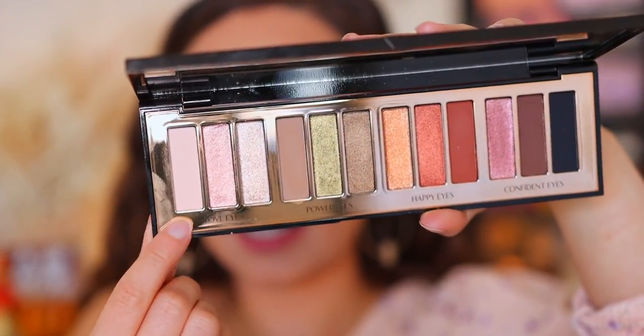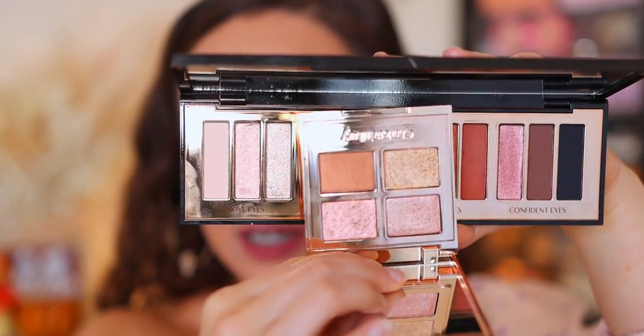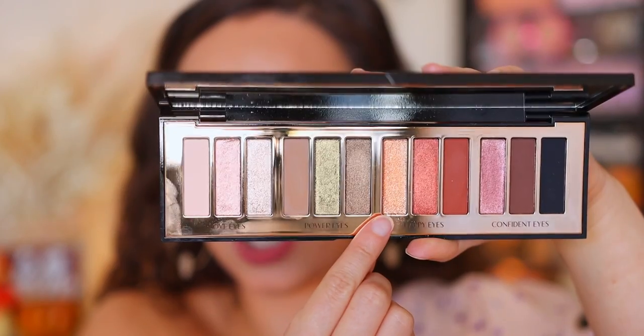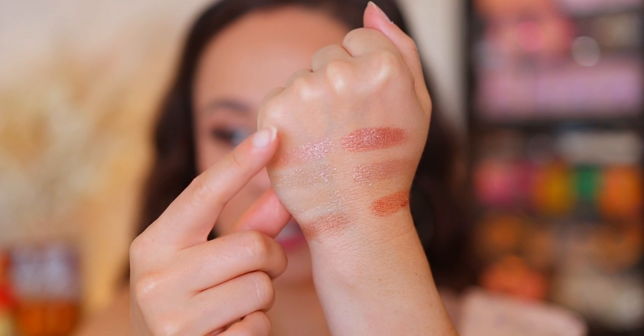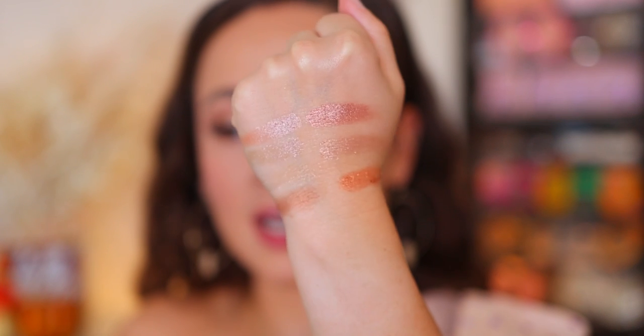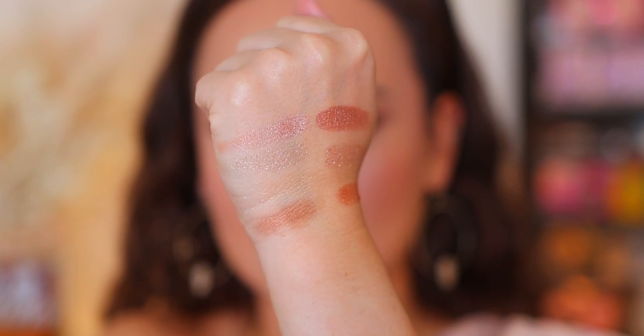First, let's compare to the other eyeshadow palette that came out in the holiday collection this year — this is the Smoky Eyes Forever. Obviously a different price point and a different layout. But you will notice that in the first trio, it's those light pinky shades. Here's how they're going to look next to one another. On this side is the Celestial Pearl, and these are the three shades from the Smoky Eyes Forever. They are not very similar in my opinion — this palette is definitely deeper with a different formulation.